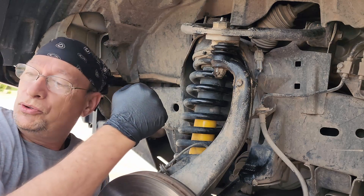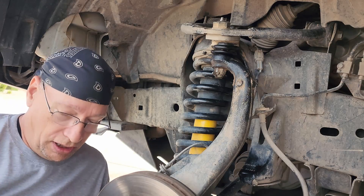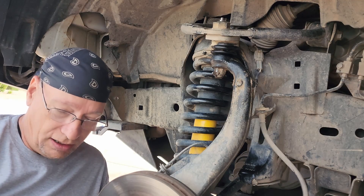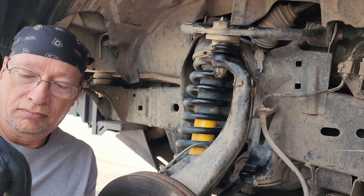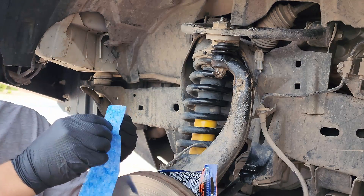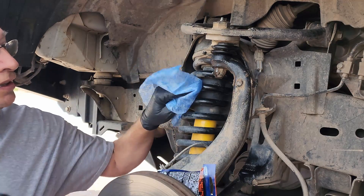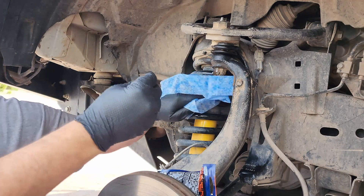I've already taken some blue shop towels and wiped up all of the grease, and now I'm going to degrease using the GUNK wipes. It feels kind of gritty, even through the gloves.